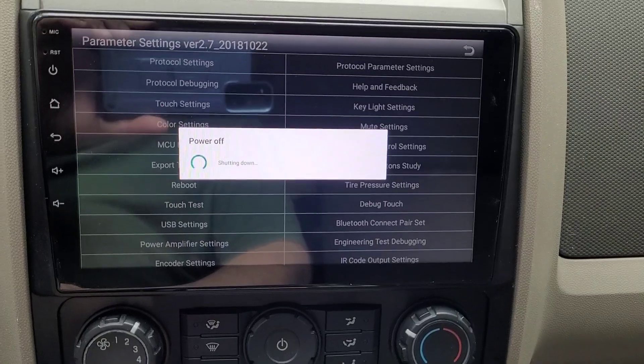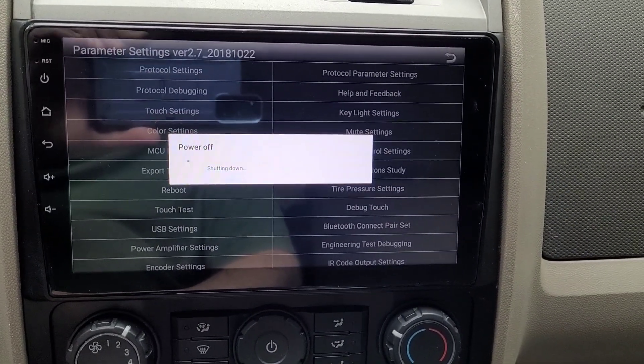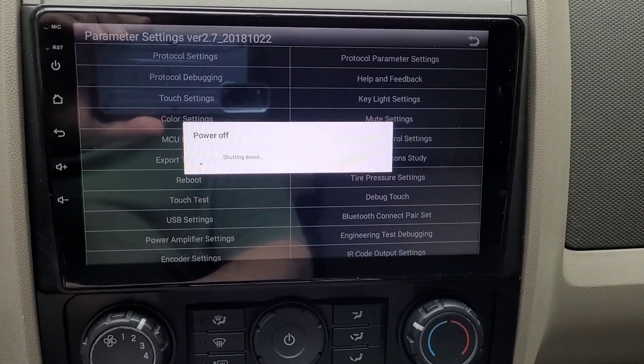When the stereo reboots, go back into your phone and reconnect to Car BT. That should work.